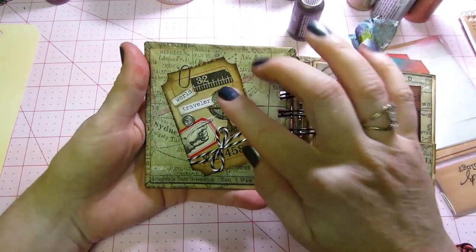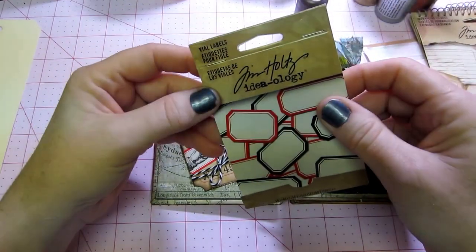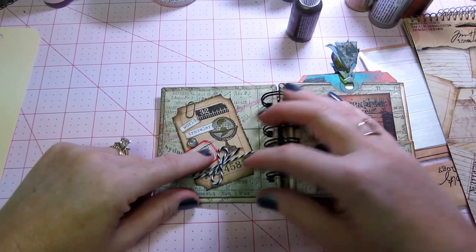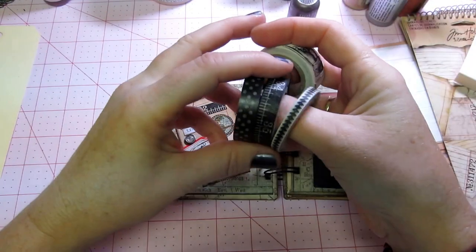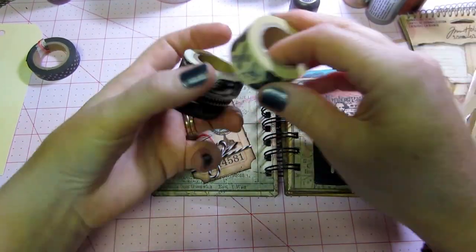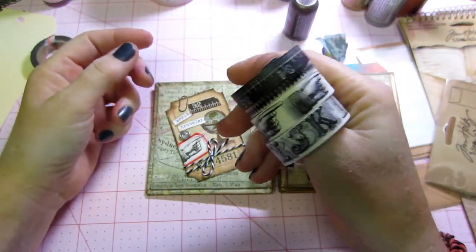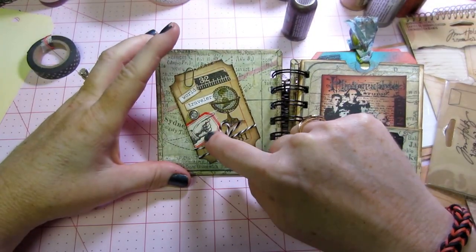This is Tim's washi tape. These are little labels called Vial Labels, and they come in black and red — here's the red ones, and then there's black ones. I just stuck that on and put this finger point washi tape on there. This washi tape was so cool because it comes in four different ones: this, this, this, and the ABCs. For 10 bucks, and then you use a 40% off coupon, that was pretty good. So that's the finger from that.